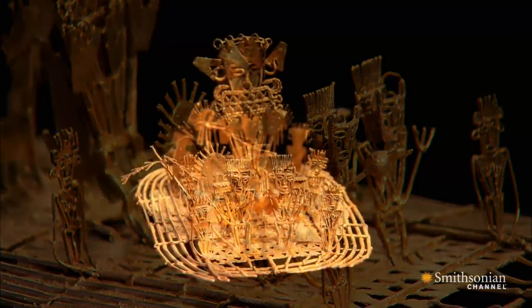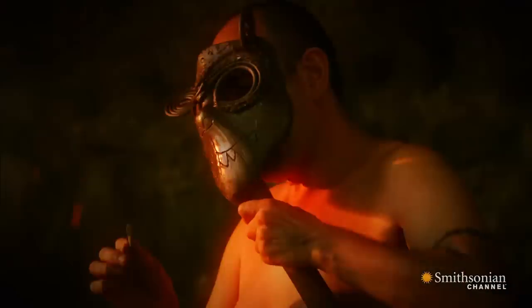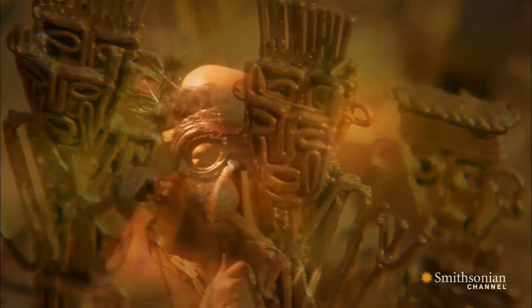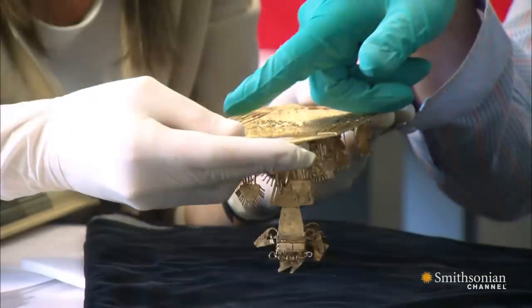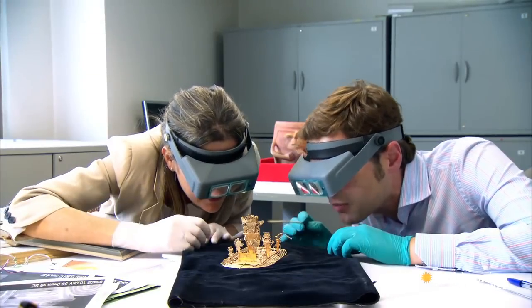Is this golden raft the key to El Dorado? Because it's made by a Muisca craftsman and shows Muisca people, and because they are long gone and their cultures disappeared, this is the closest we can come to hearing them speak for themselves. The raft is priceless because of the technological complexity and because it's a memory of the past of Colombia.